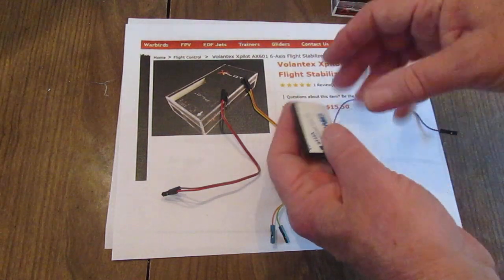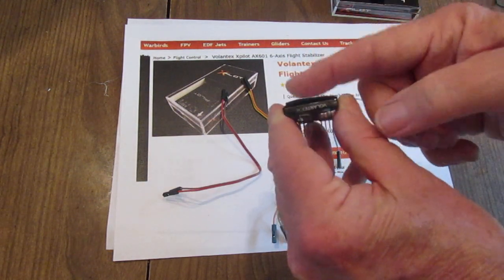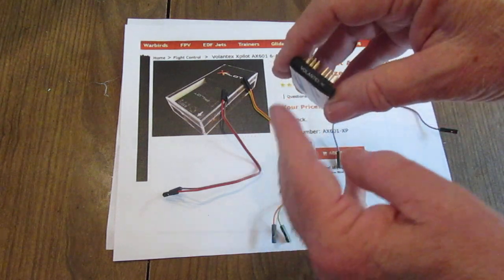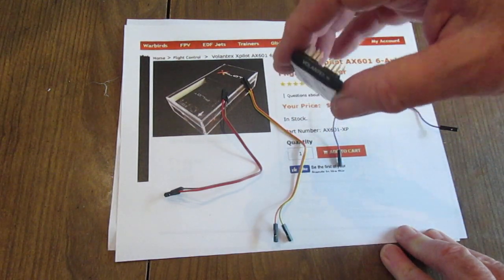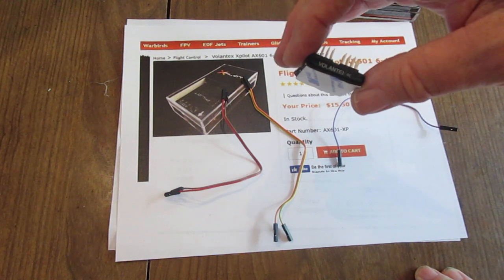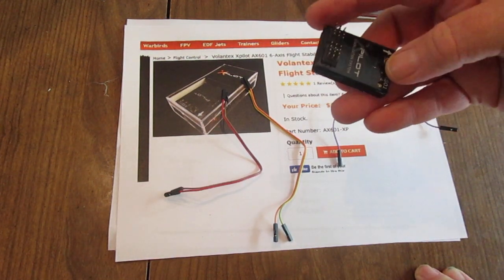Then you take the X-Pilot out. Something not ideal about it is the double-sided tape — the container it's in can come loose and you can have some jittering when it's in the plane because of that. It works better once you push it together, but it can come back loose. Even if it's jittering it will work properly, so it's not to be worried about.